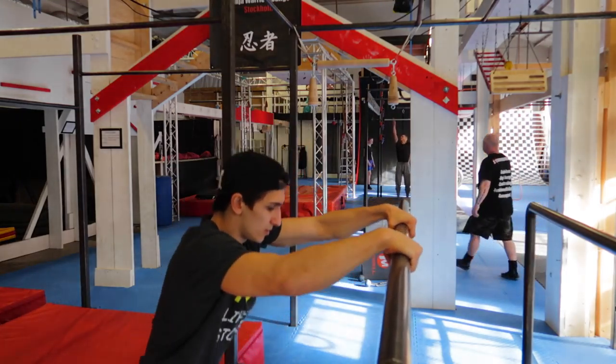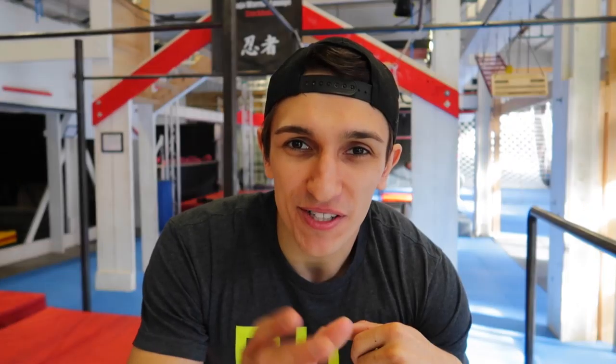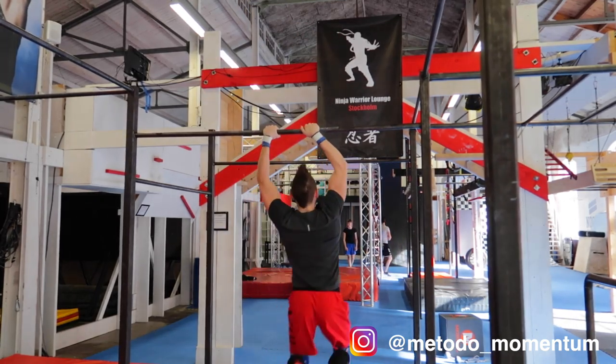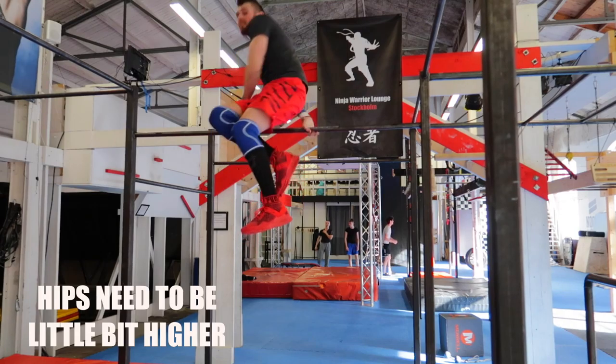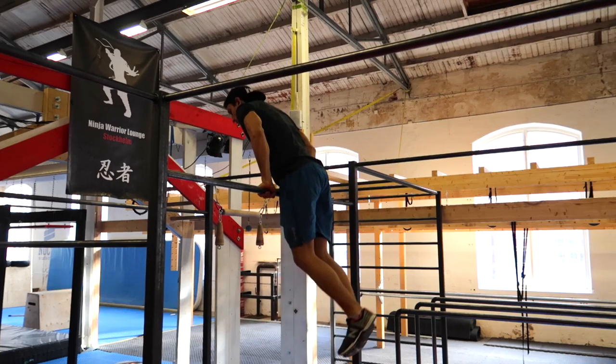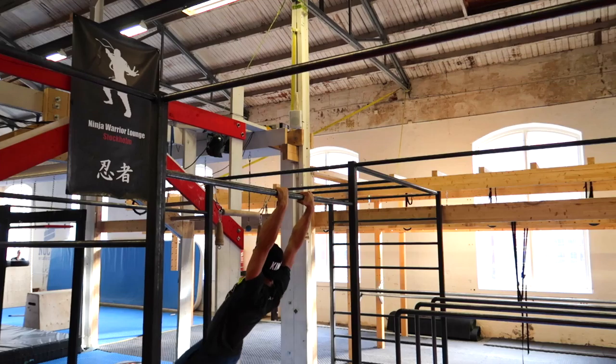From the beginning it's hard to spin because you need to get your hip up a little bit more so you have time to spin — you don't just spin, you need to get your hip up. Always keep your knees together and the spin will be much much easier. If you're scared of doing the high bar, try to use a lower one — anyway, that's how I learned it and that's how you can learn it too.